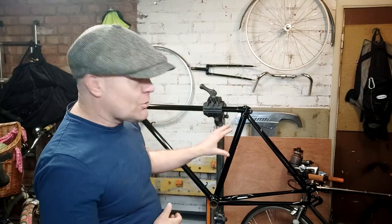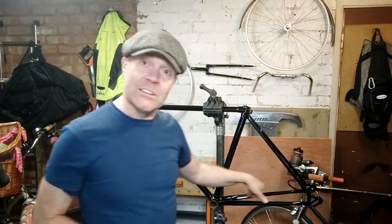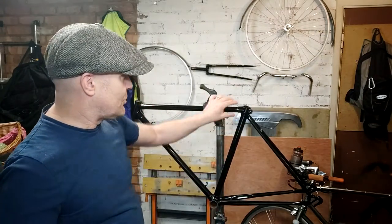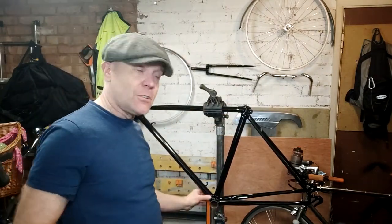What I'm going to do is fill the bike with engine oil and tip it into different orientations to make sure that the oil goes into the various tubes. There's no way I can get into the seat stays, but I can get into the chain stays, seat tube, top tube, down tube, and obviously the bottom bracket and head tube.